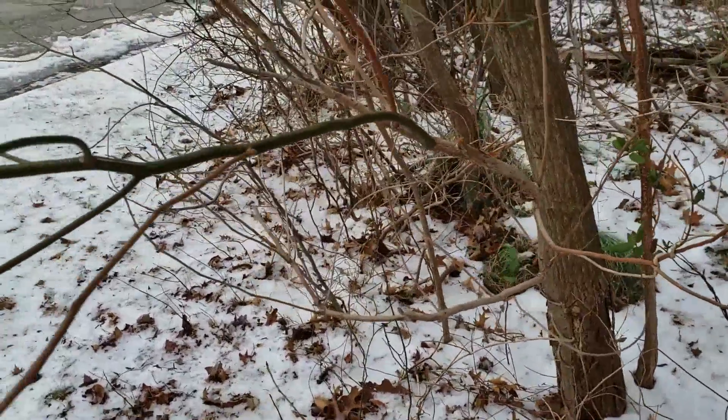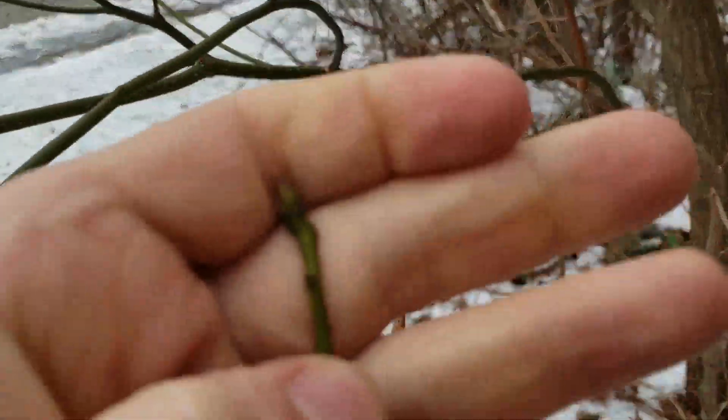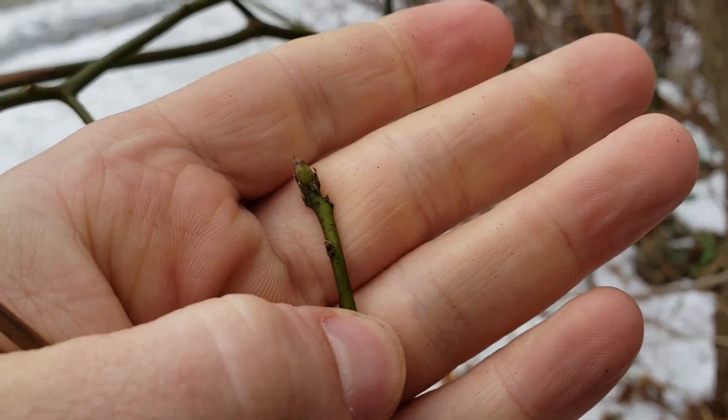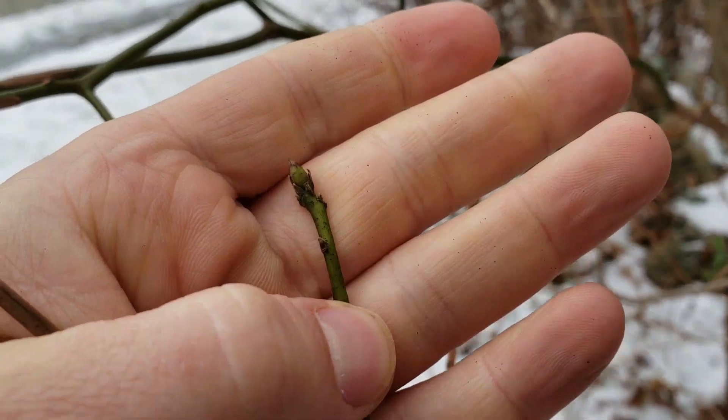The buds on the saplings are not as big — there's an example. It's still a similar shape, but it's not as big of a bud as it is on the mature tree.